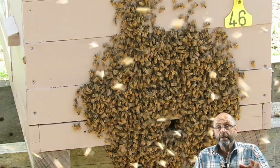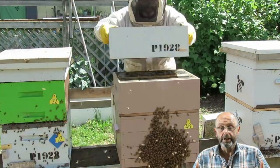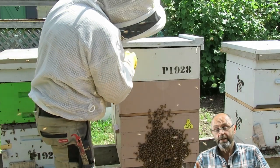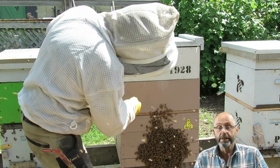Back in November, the first issue arose. The hive started bearding strongly. I fixed that quite quickly by adding another box on and putting ventilation under the lid, and within 12 hours the bearding had gone and didn't come back.